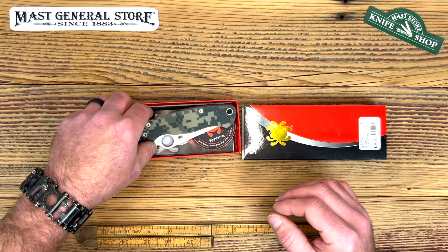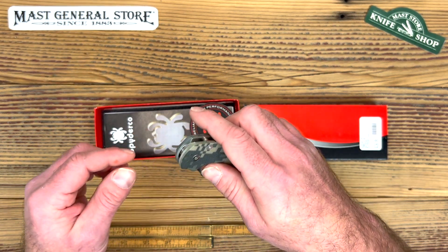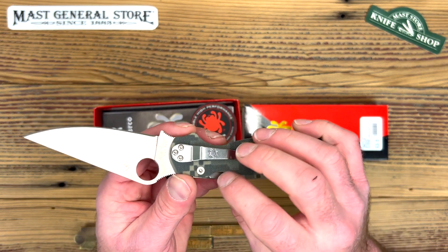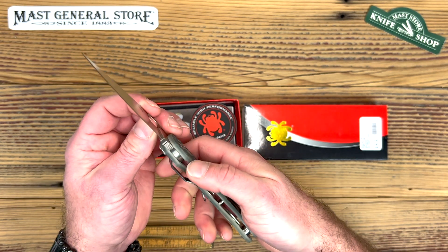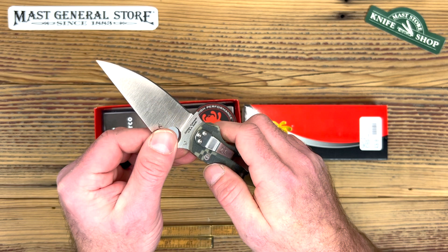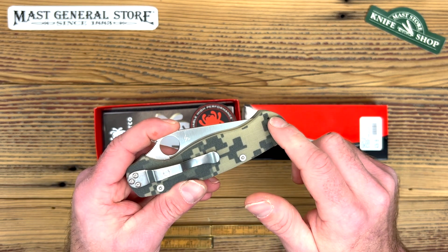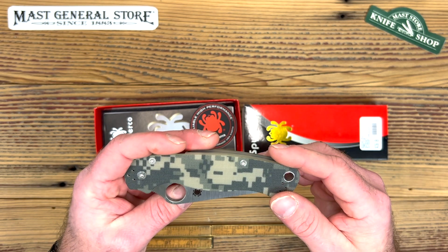This one we have the G10 handle in the camo version. We got the thumb hole opening like most Spydercos. We got the compression lock, which I'm getting used to that type of lock being on the back. I'm used to the liner lock but I do like this option — seems a little stronger. You got a tip-down carry on the other side.